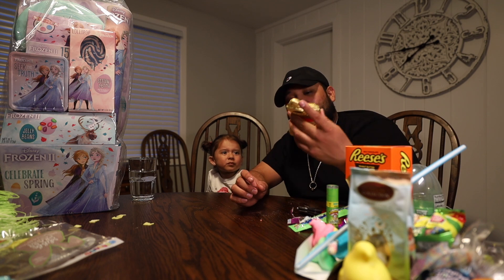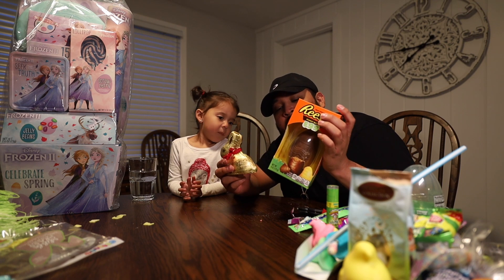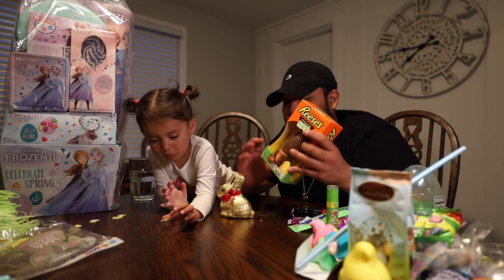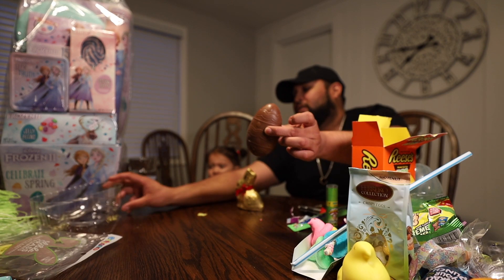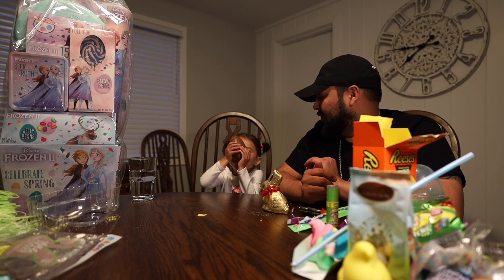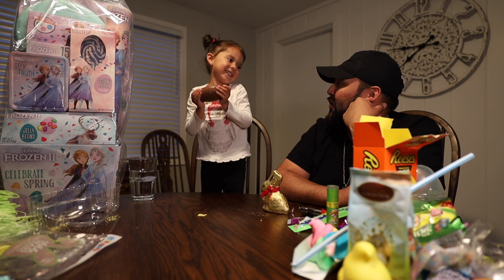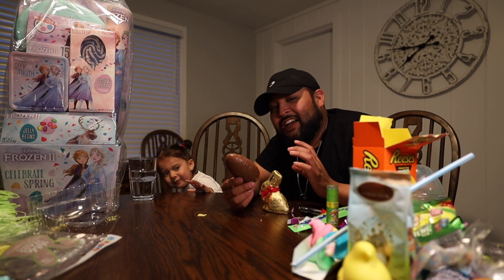Now for the finales — chocolate bunny and Reese's egg. What did y'all have growing up? There were chocolate Easter bunnies and chocolate eggs. Here's the chocolate egg. Jada, you wanna hold the big ol' chocolate egg? Show the camera — it's a huge chocolate egg. Take a bite. She's all chocolate though — she's not a big fan of the chocolate egg.